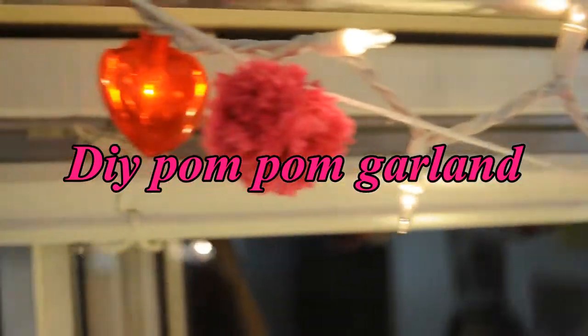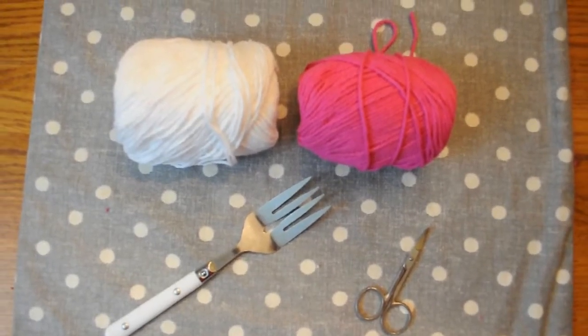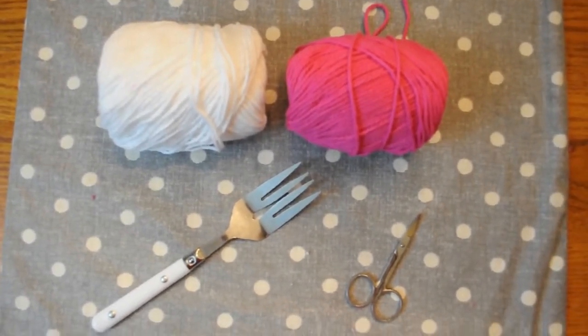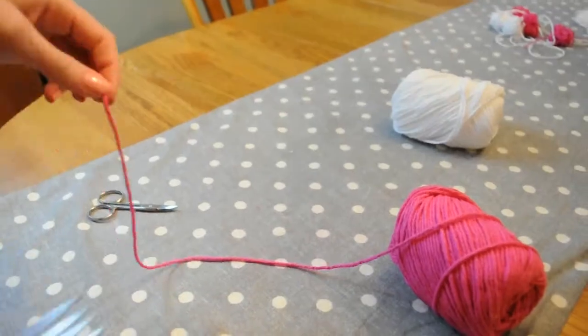The first thing I'm going to show you guys how to make is this DIY pom-pom garland. The things you'll need for this are two colors of your favorite yarn, a really big fork, and some super sharp scissors.